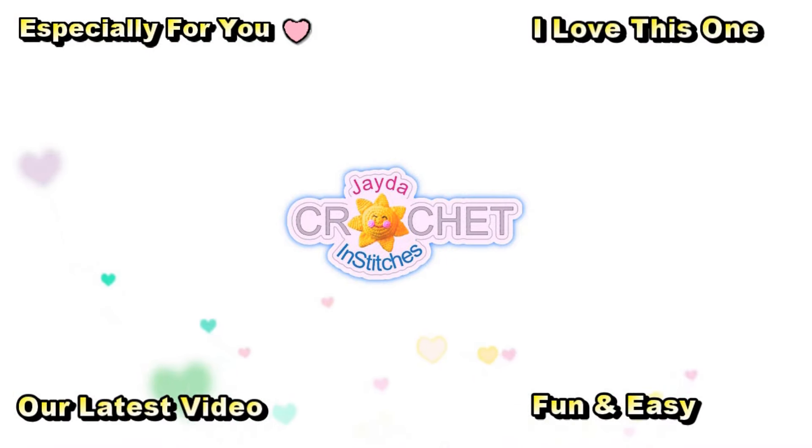Hi everybody, Jada and Stitches here. Thank you for watching today. Here are some of our other videos you might be interested in — and don't forget to subscribe!